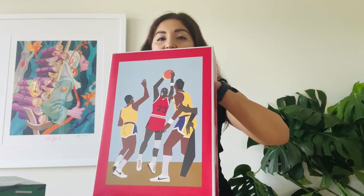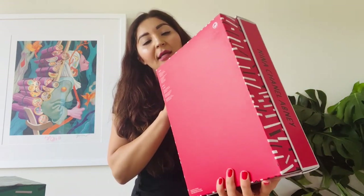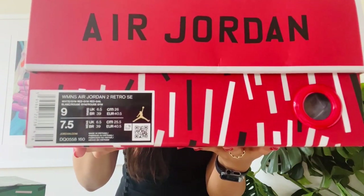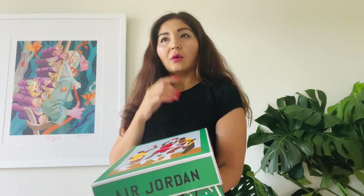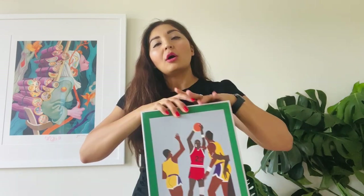I did get a women's size — I'm a nine, which is a seven and a half in men's. The retail price I actually don't remember how much I paid, and it doesn't show on the box either, but I'll let you know later. They are sold out on Nike's app, by the way.